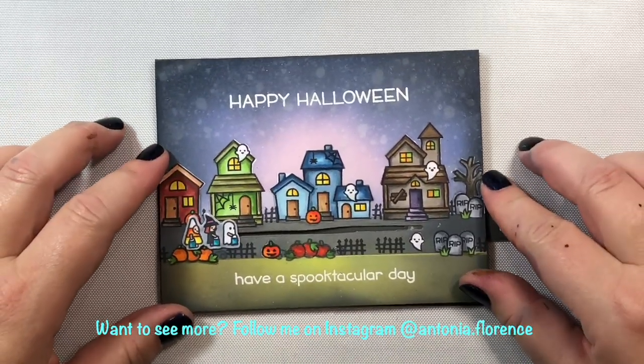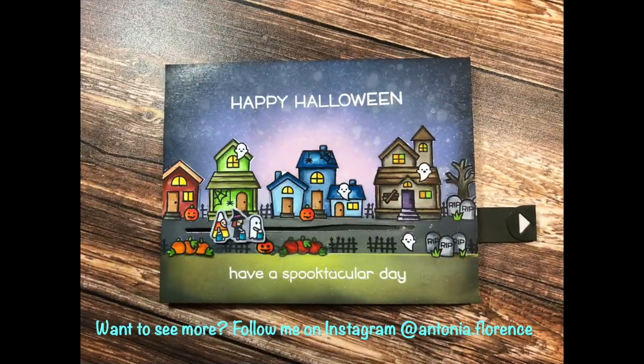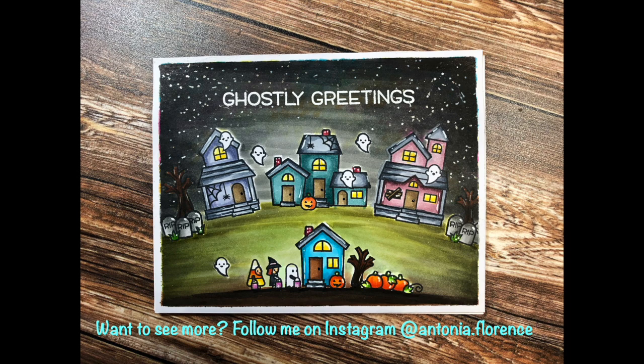That's all I have for you today everyone. I'd love to hear in the comments whether you intend to make either of these cards and what other cards you're thinking of making for the Spooky Village stamp set. Thanks so much and I will see you again soon in the next video.